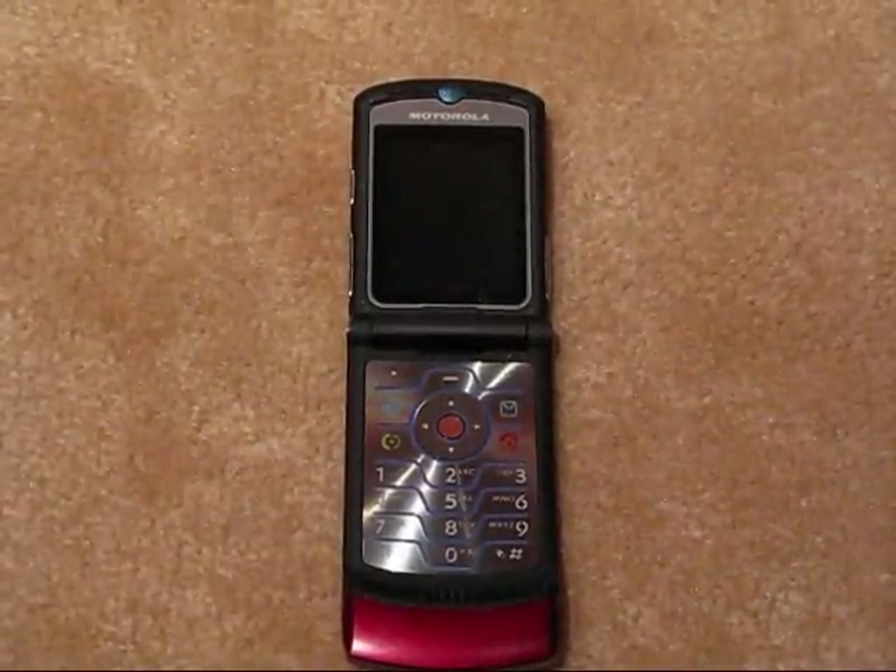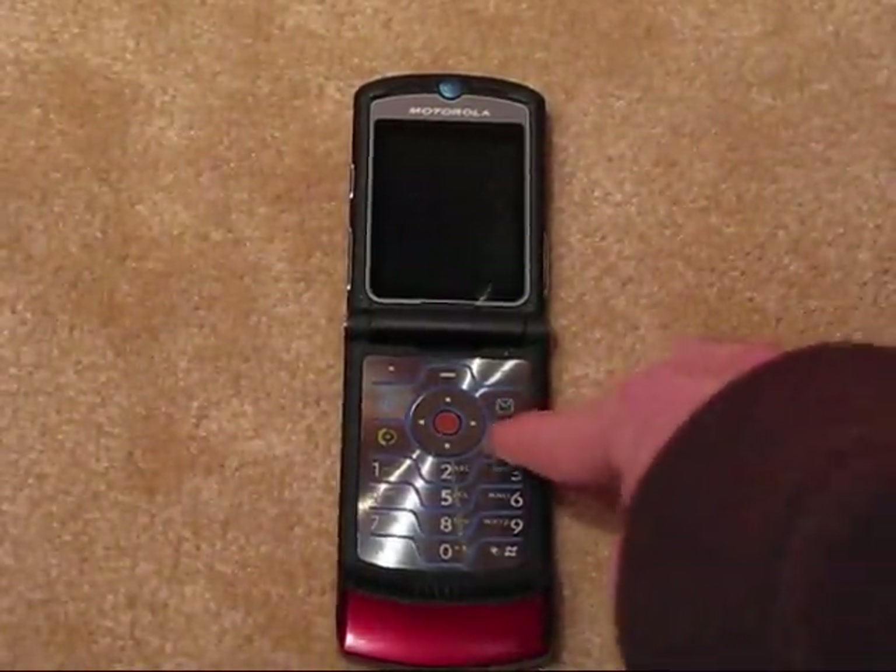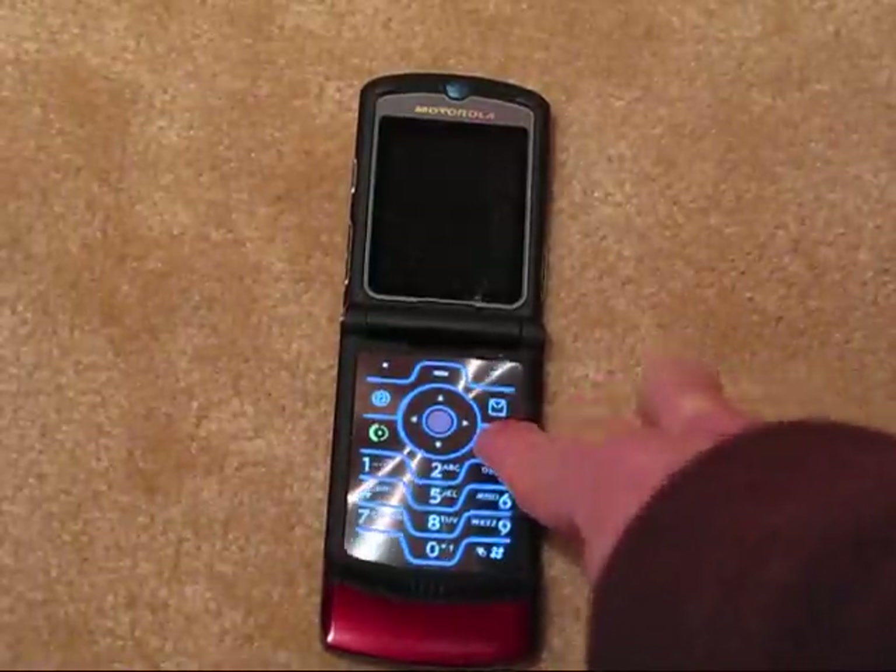Electrically this phone is in good condition and only locks up on occasion. I've stuck my SIM card in so we can go ahead and boot up and do a test.